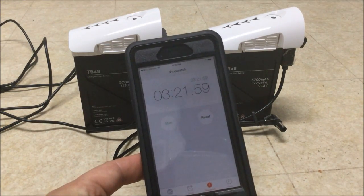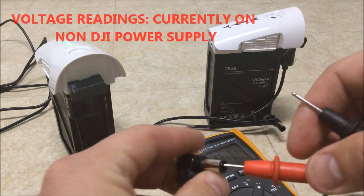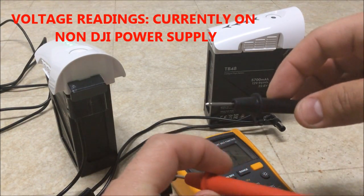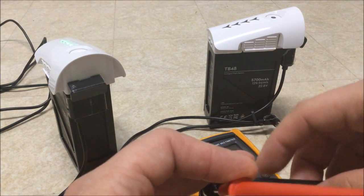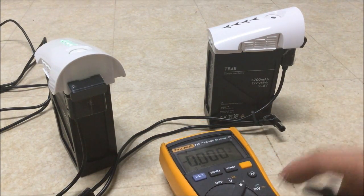It's been proven by this watch and this clock. Now let's check the actual voltages to make sure we are fully charged — setting the multimeter to DC voltage. We're reading 26.24 volts on the non-DJI power supply.